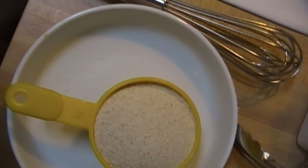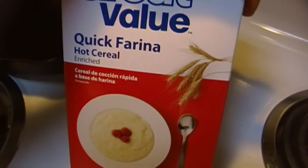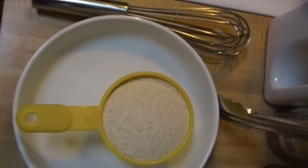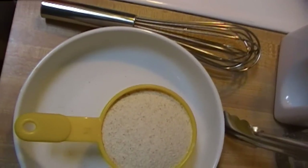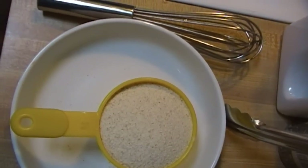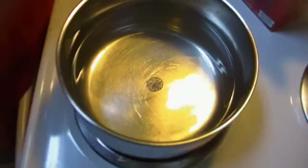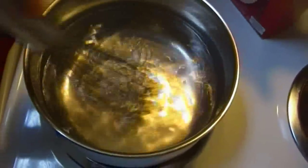Farina is cream of wheat — you'll see that there. So it's four to one basically. I use a cup of water to a quarter cup of cream of wheat, so here I have four cups of water and one cup of cream of wheat. I also have a half a teaspoon of salt — you can probably see it right down in the bottom there. I give it a stir.